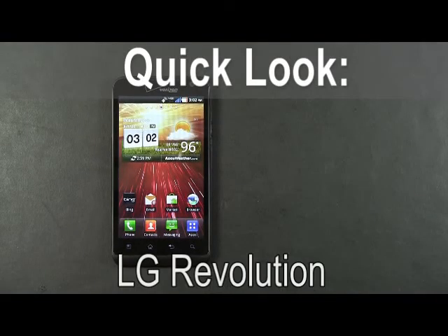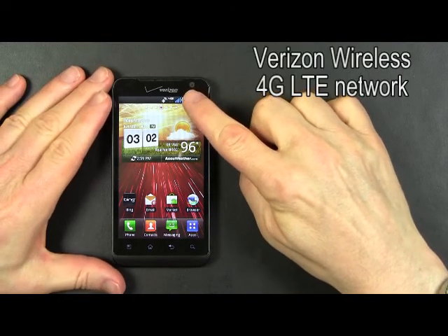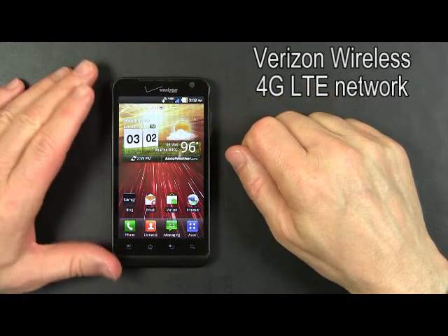Hello, this is a quick look at the LG Revolution, an Android phone from LG. It runs on the Verizon network and is one of Verizon's 4G LTE phones.